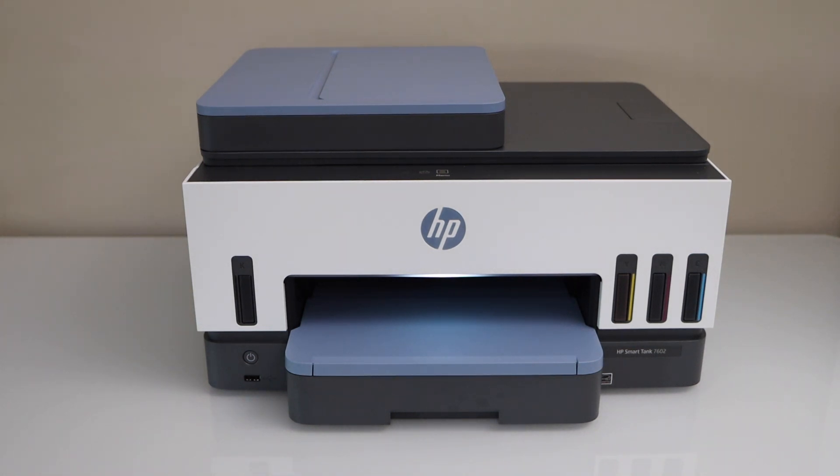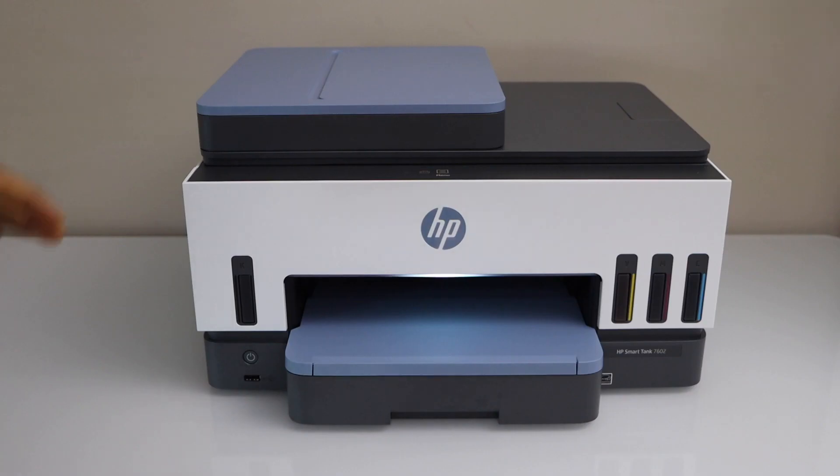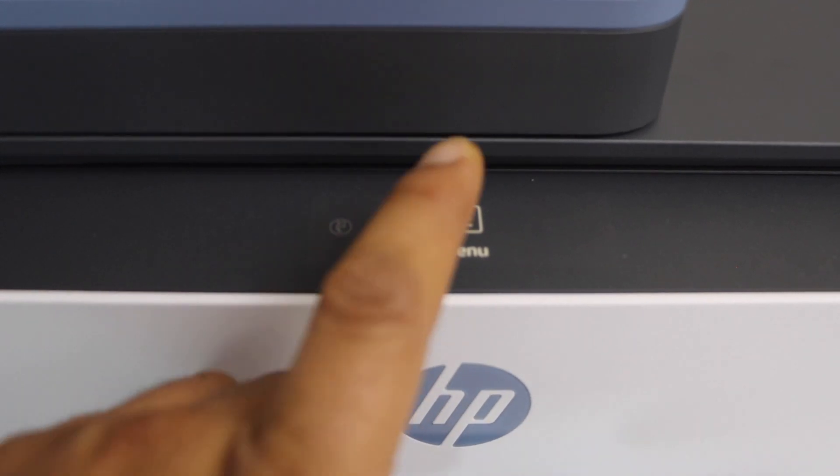In this video I'm going to show you how to reset your HP Smart Tank 7602 printer. For that we have to go to the printer control panel. Go to the menu option — you can scroll like this and click on it.